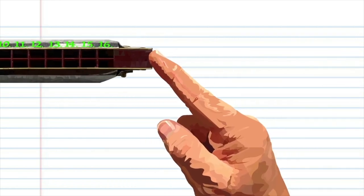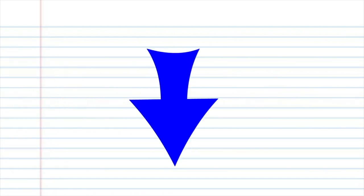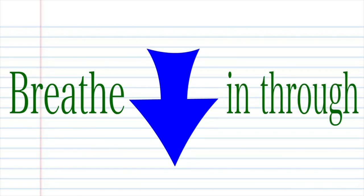For this tutorial, when you see this red arrow, it means blow into your harmonica, and when you see this blue arrow, it means breathe in through the harmonica. Got it? Good.